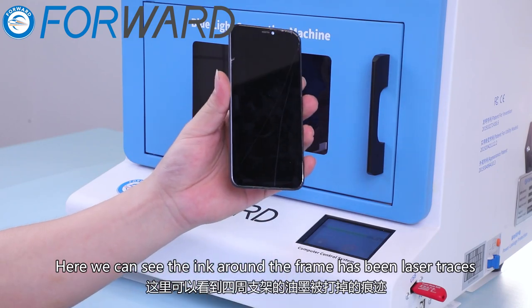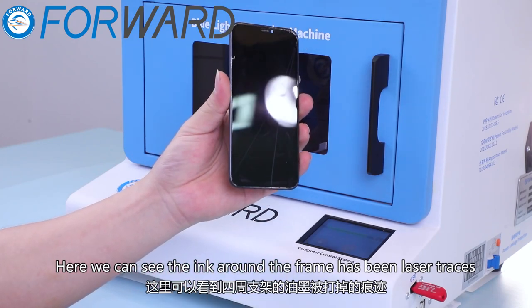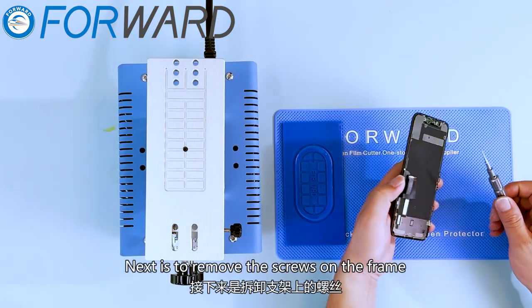Here we can see the ink around the frame has been laser traced. Next is to remove the screws on the frame.